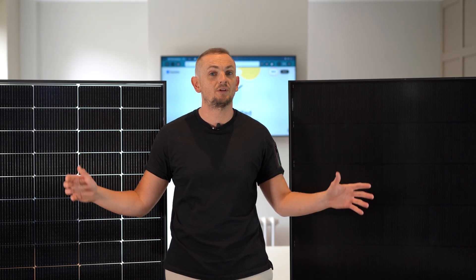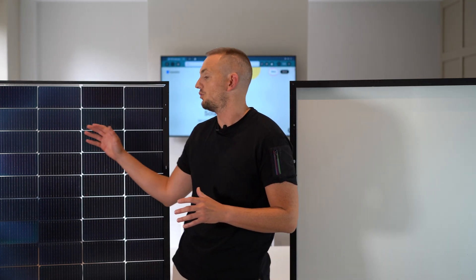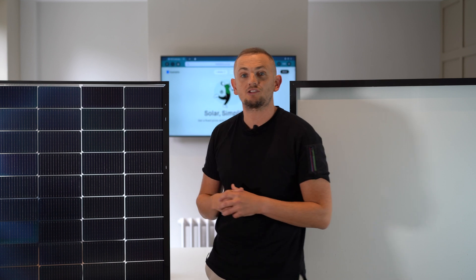Both panels look pretty similar, but where it really counts is what's going on behind — let's take a look now. With the panels turned around, this is where things start getting really interesting. On the back of the REA panel we've got receptors to capture light, and that's where the clear sections of the glass really start to come into play.